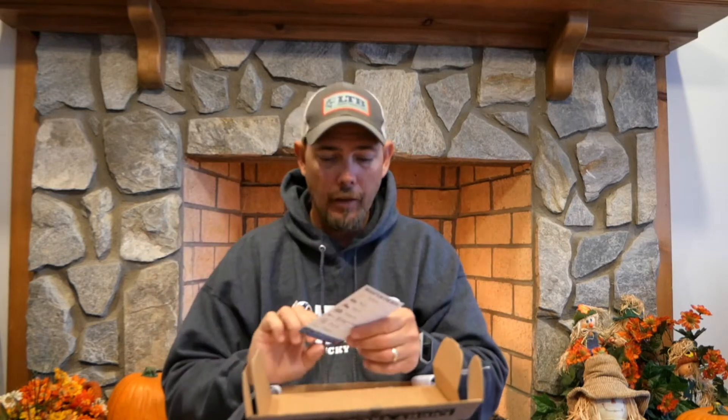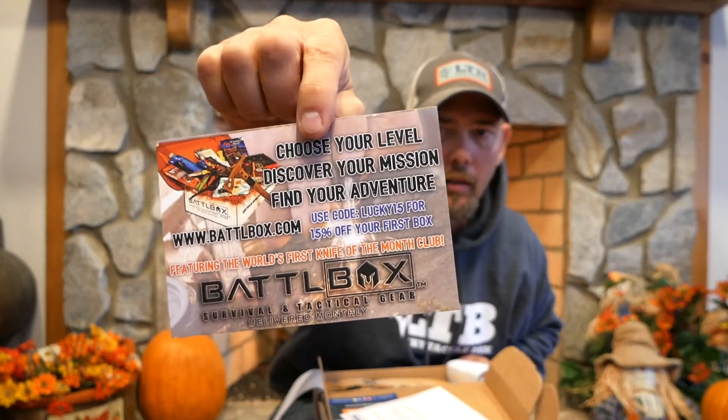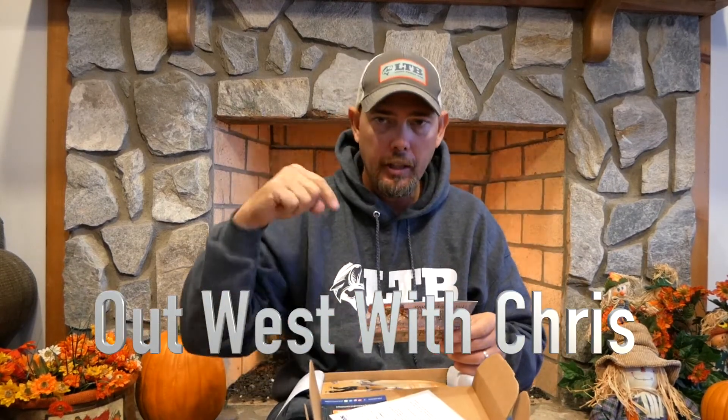This is the what's-in-the-box card. If you go on Lucky Tackle Box's website in their store you get eight dollars off $25 or more, so that's pretty cool. Here is your sweet Lucky Tackle Box sticker for this month. This is something new — these are Battle Boxes. If you're into that type of thing, use that code right there and get 15% off your first box. If you don't know what Battle Box is, be sure to hop on over to Out West with Chris's channel — I'll put a link in the description below. He's got an awesome channel and does this every single month.